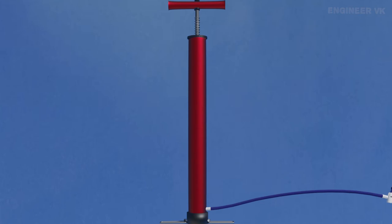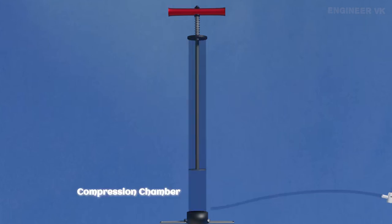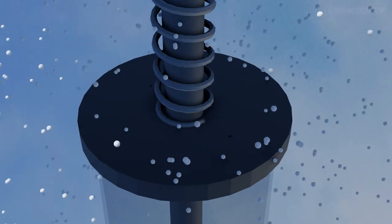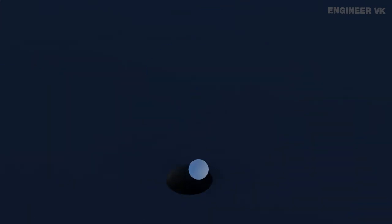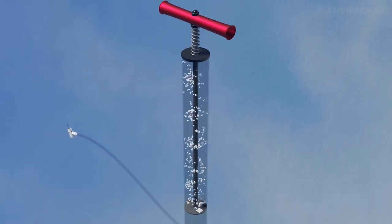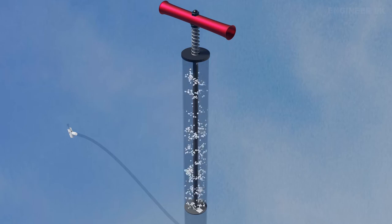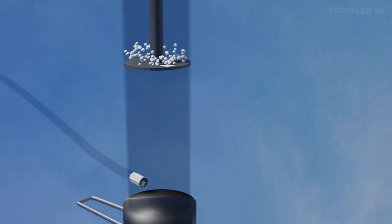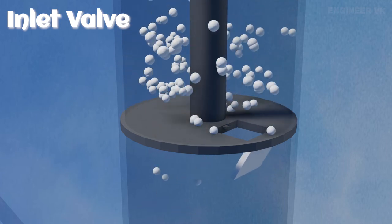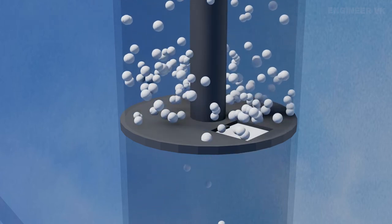If you have understood these properties clearly, then it will be very easy for you to understand how a bicycle pump works. There are two important valves inside the pump: one is the inlet valve and the other is the outlet valve — both are one-way valves. The specialty of a one-way valve is that air can only enter into it; air entering a one-way valve cannot exit through the same valve. These valves automatically open and close based on the movement of the piston and the pressure difference inside the pump.